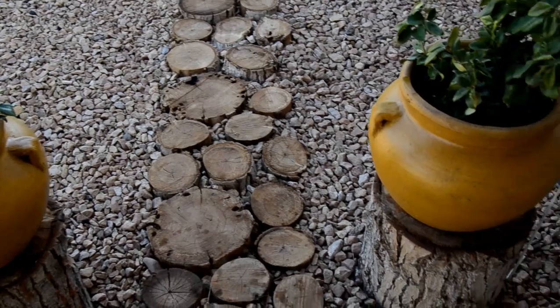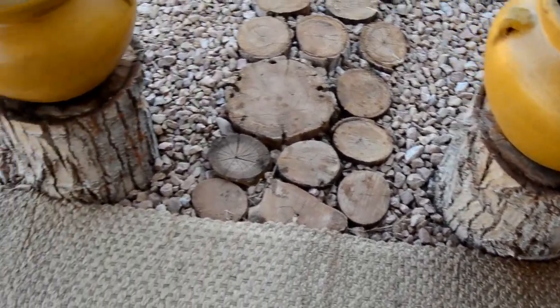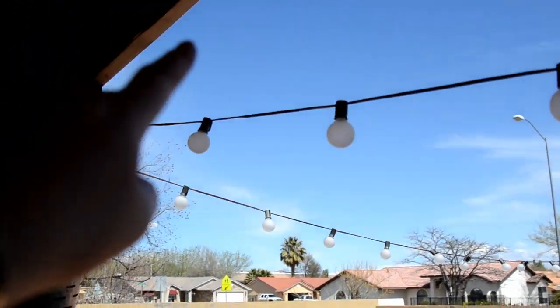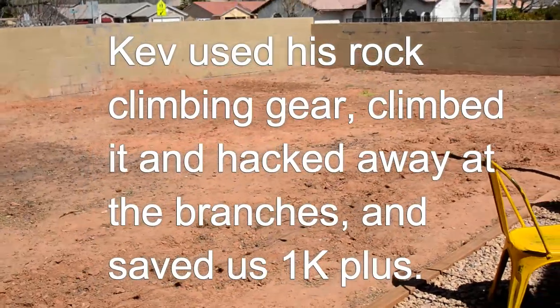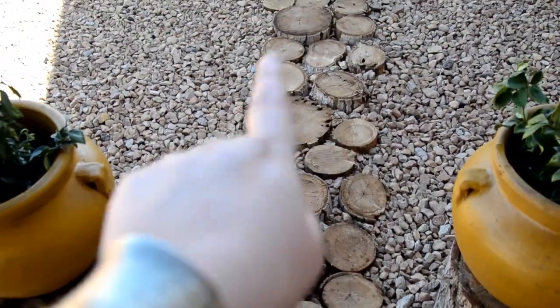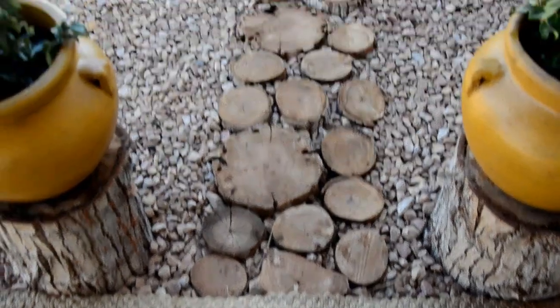The yellow pots and the plants I got at Home Depot. The tree stumps are from an old tree that used to be here. I've talked about this on Instagram stories — it was like 50 feet high. We were able to salvage some tree stumps and then he cut some of the other tree stumps down into wood discs and I made a walkway with those.